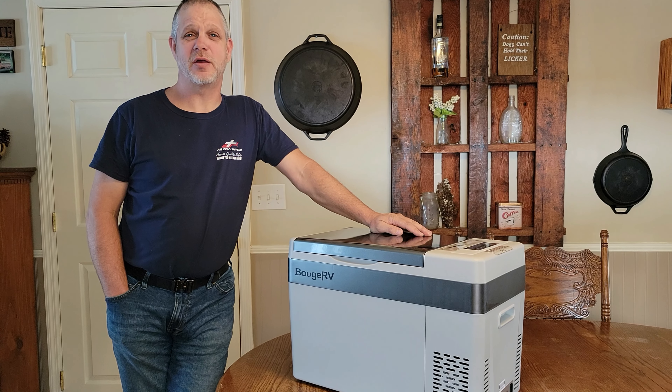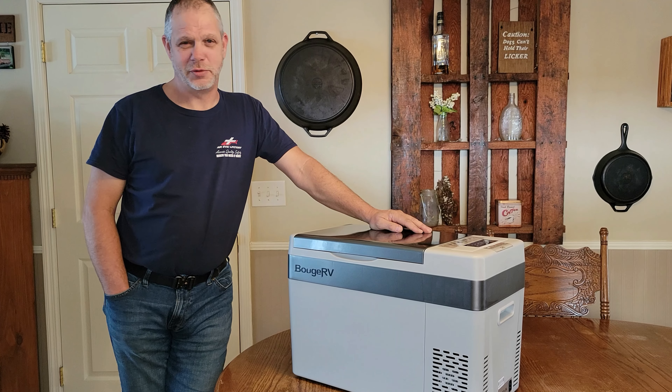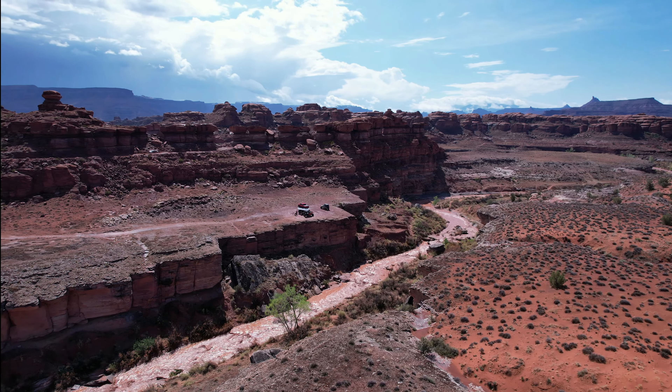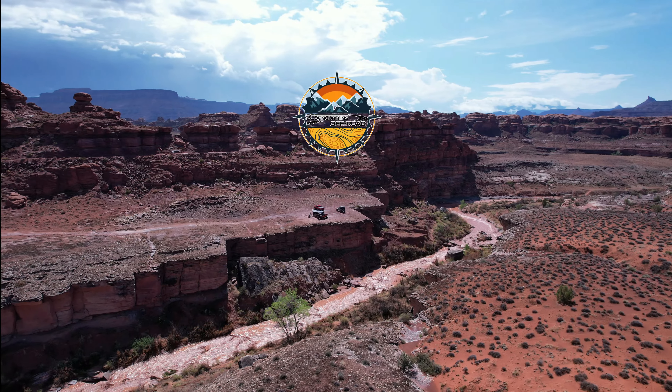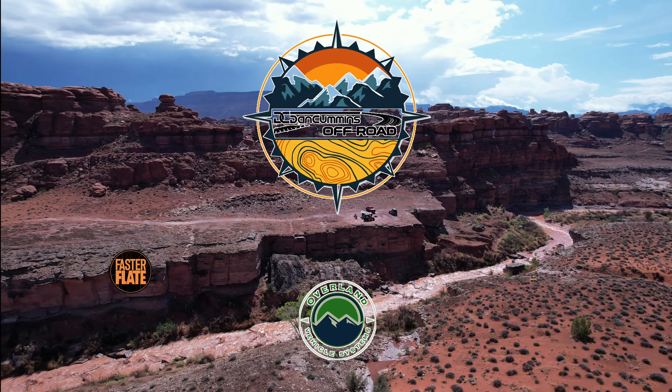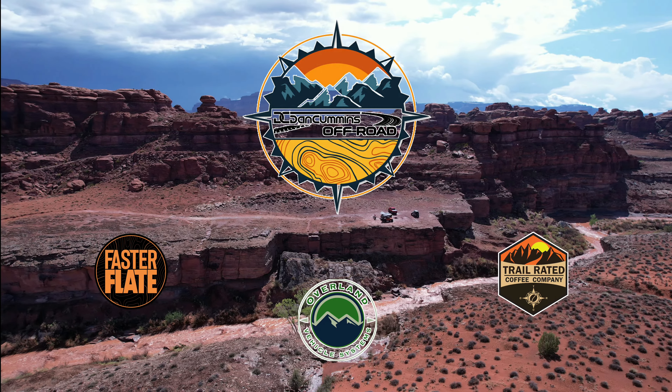What's up YouTube? On this episode of Cottywampa Overland, we're going to be getting bougie with Bougie RV. Cottywampa Overland is proudly powered by Dan Cummins Off-Road, home of the Lifetime Powertrain, also in part by Overland Vehicle Systems, Faster Flate, and Trail Rated Coffee.